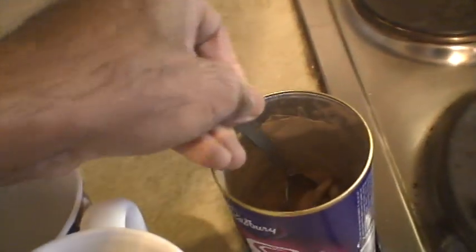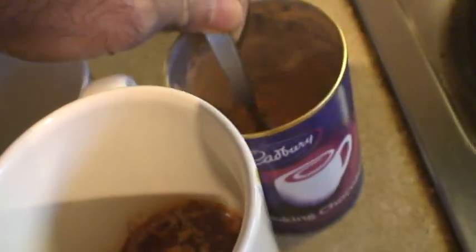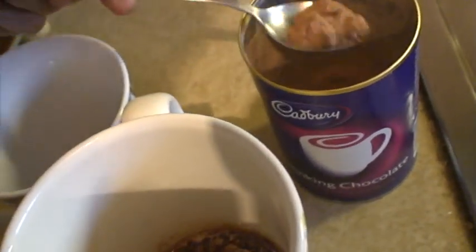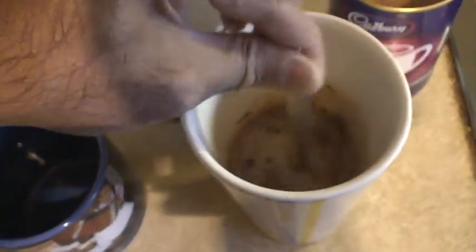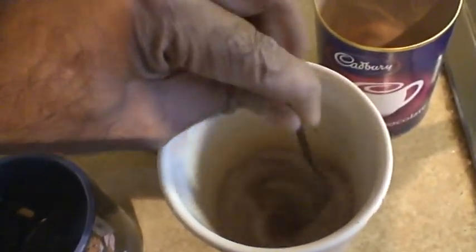We take it out of the microwave oven and put three spoonfuls of delicious hot chocolate powder. Now the reason for doing this in two stages is that we don't want lumps of hot chocolate powder inside our mug — it's got to be nice, smooth and silky. So we take this hot chocolate and vigorously stir it into the hot milk. It's important to stir it vigorously so that there are no lumps left inside the mug.